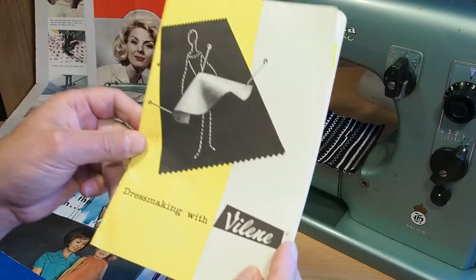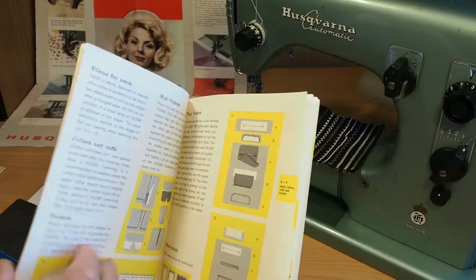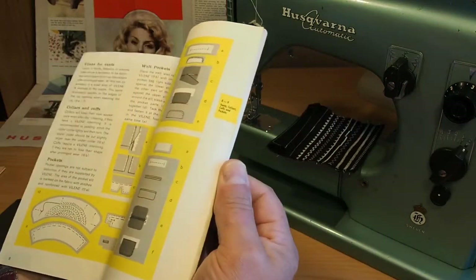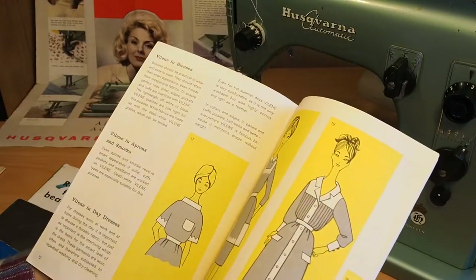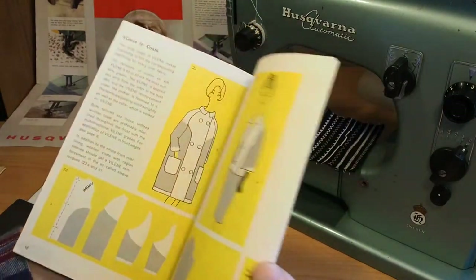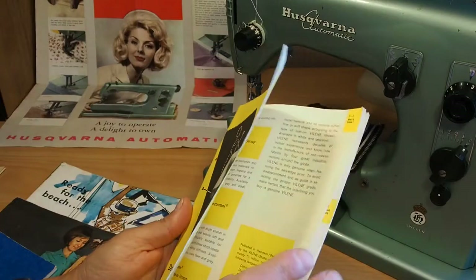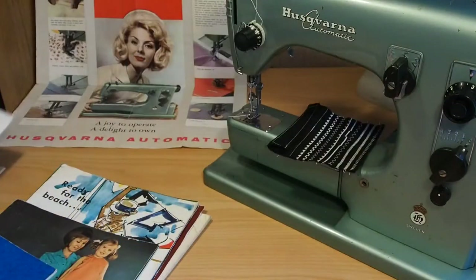This is not really sewing machine related — it is sewing related. Dressmaking with Vilene — it's some sort of stabiliser by the look of it. Vilene for vents, collars and cuffs, pockets, flat pockets, patches, welt pockets, Vilene in skirts. So some sort of stiffener — I don't know if Vilene is still a thing, but it must have been fairly widely used by the look of it. Judging by the style of the booklet, it's probably 1960s.